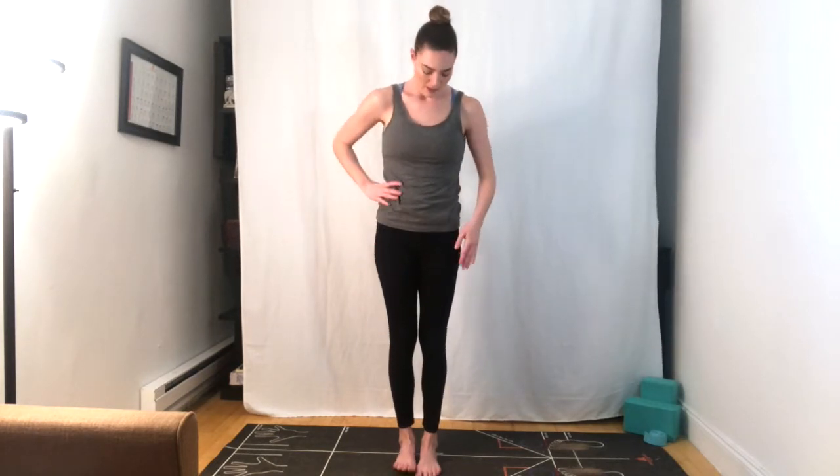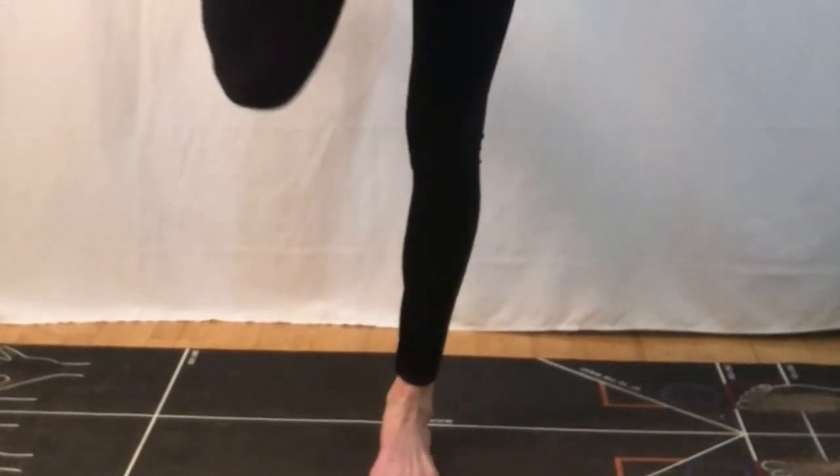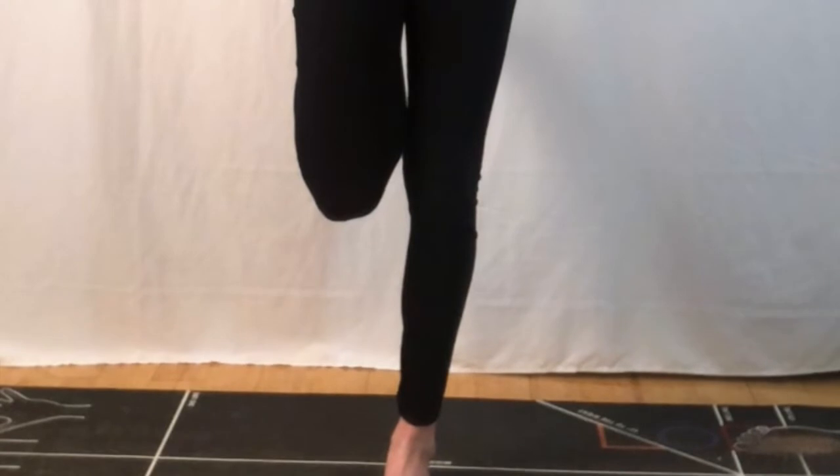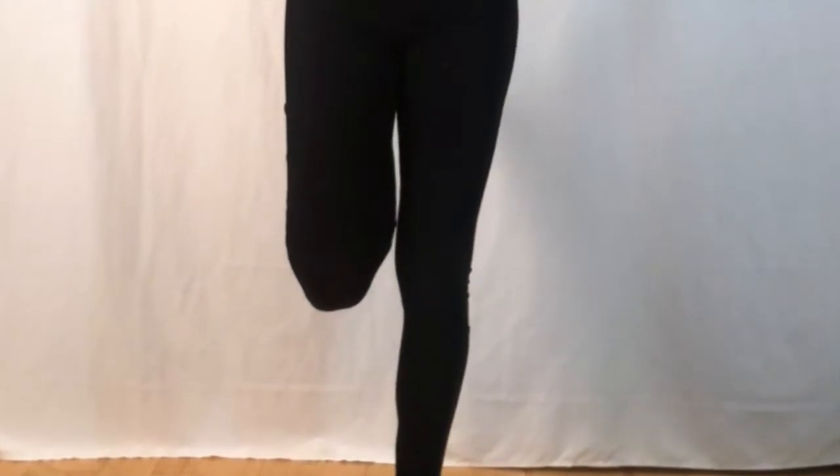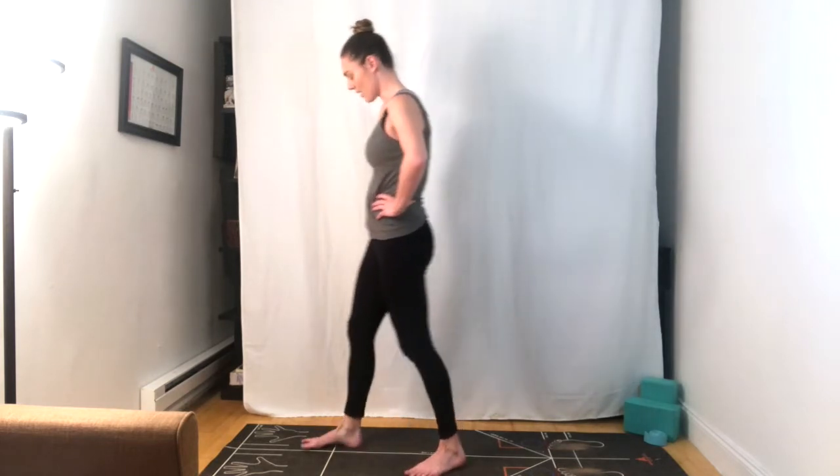We're going to come into our first balancing pose — a simple quad stretch here, starting to wake up the top of the leg. We're going to start by bending at the right knee. You can catch the outside of the right foot behind you. Bring your knees together to touch. Maybe pull the foot a little closer to the body. Go ahead and release the foot back down. We'll come to the other side — bending at the left knee, catching outside the left foot behind. Knees come together to touch. Imagining a downward energy coming down through your left knee, tuning into the top of the thigh. Go ahead and release back down, feet back together to touch at the top of the mat.